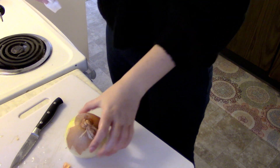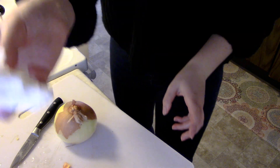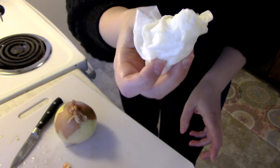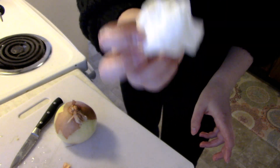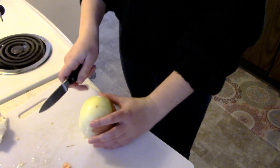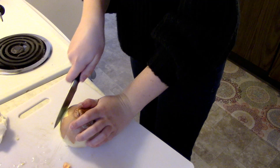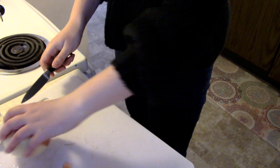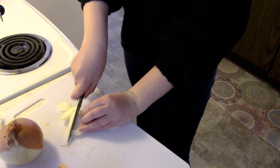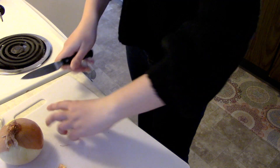Now I'm going to be cutting up the onion — it's just your standard onion. Quick trick: place a wet paper towel on the corner of the cutting board so the fumes go onto this wet surface and not your eyes. I'm just going to be chopping this up. Personally, I like my onions a little chunkier, so that's what I'm going to be doing.